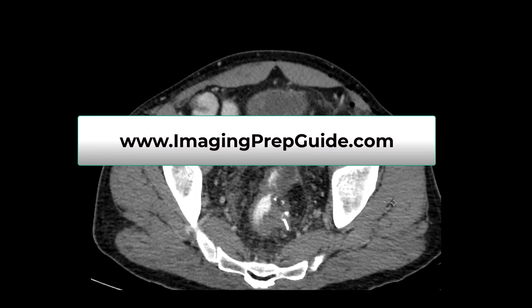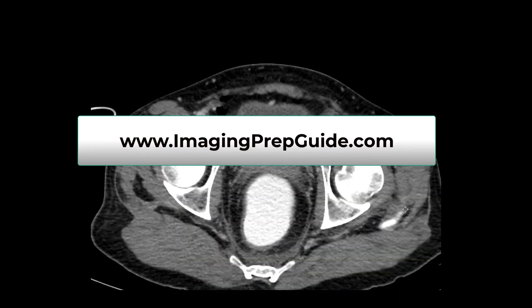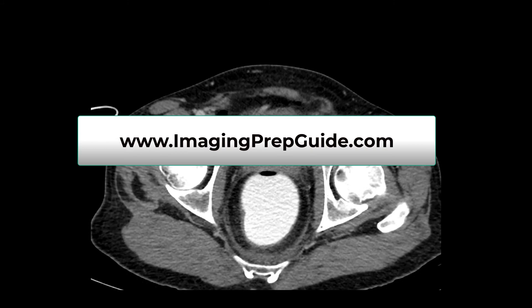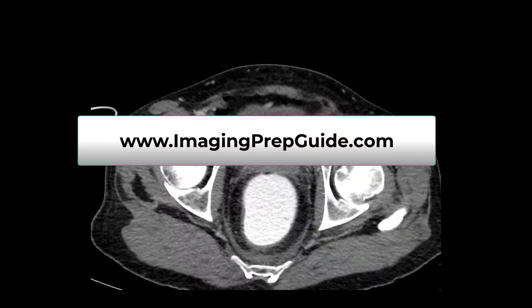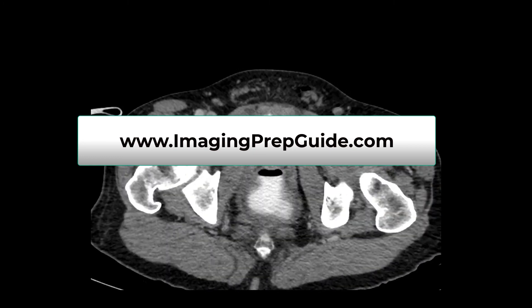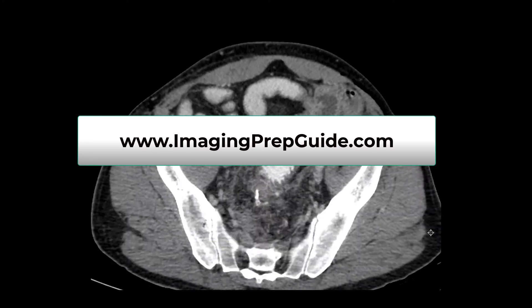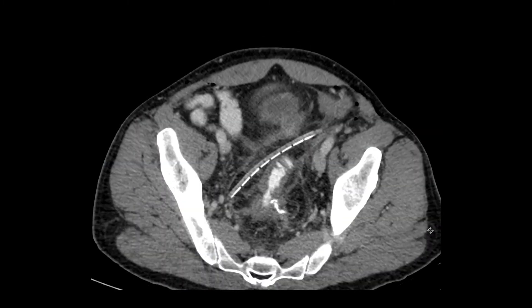If you haven't downloaded the Imaging Prep Guide yet, please go ahead and do that. It's at www.imagingprepguide.com — just spelled out, no punctuation or hyphenation. It's a free guide, and everybody likes free stuff. It's going to really help you understand radiology and all the different imaging modalities. You can print it out or read it on the website or your phone. It'll especially help new techs getting into CT and x-ray — this is stuff you'll have to learn in your career anyway.